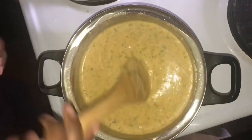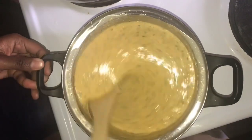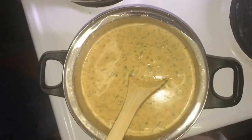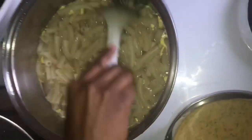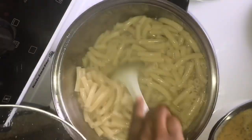Yes, and you can keep stirring until your sauce is smooth and just the way you want it. Check on your pasta — make sure it's done.